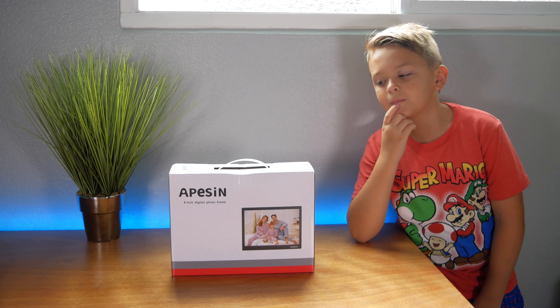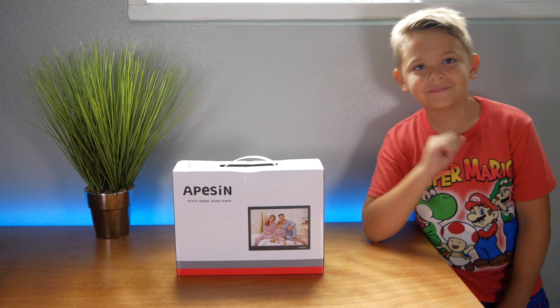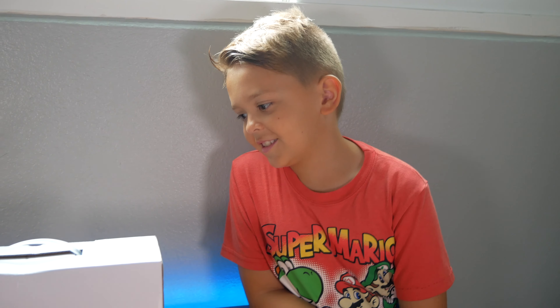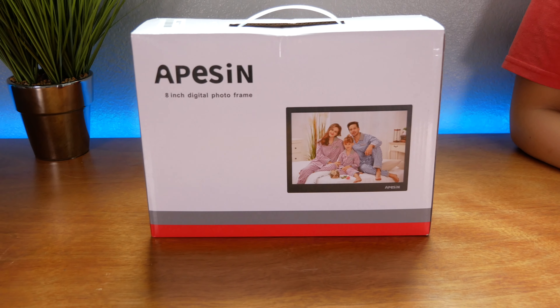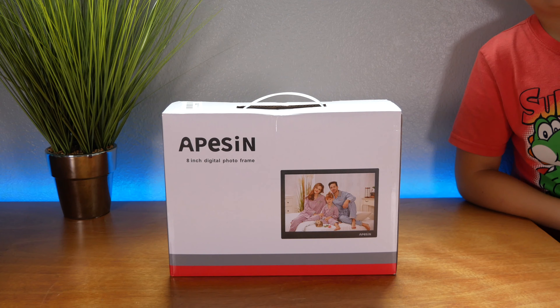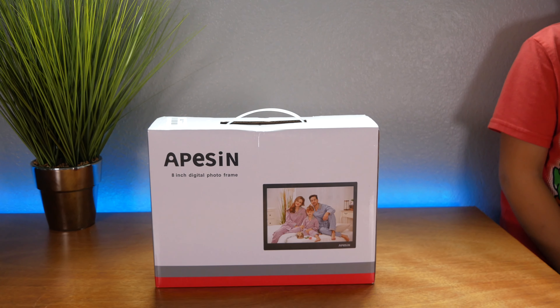Hey guys, welcome back. Today I got Marcus with me and we're gonna be looking at this picture frame. Marcus is really fond of it — he thinks it would be awesome to have family photos, and supposedly this thing can even do videos. So we're pretty excited to unbox this thing. Let's take a closer look.